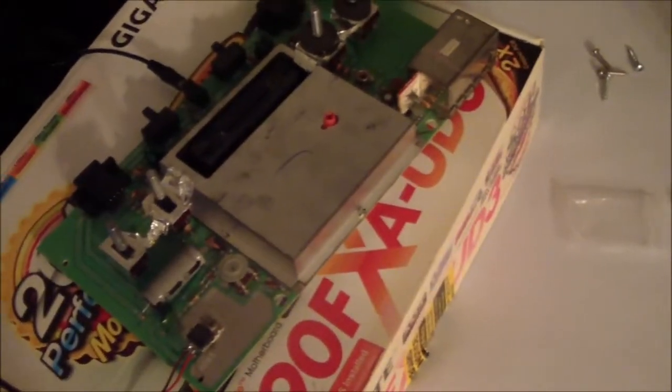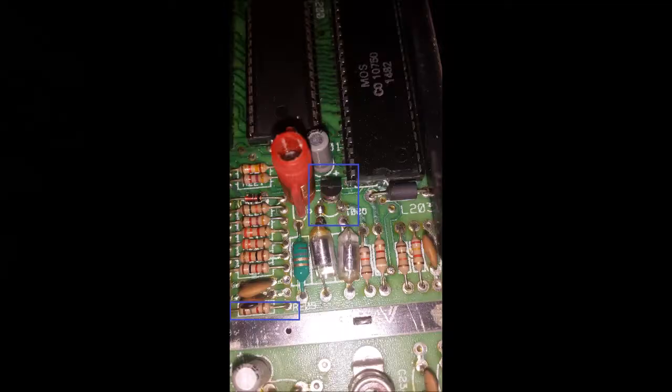Keep in mind that when you look up instructions for these mods, the process is a little different depending on the revision — like if you have a six-switcher or four-switcher like me, and there are even slight revisions within those. Also the kits are basically all the same but some are slightly different and some have different color wires, so when looking up instructions just keep that in mind. They're all basically the same but the circuit boards and wire colors might vary slightly.